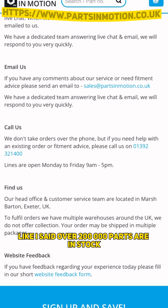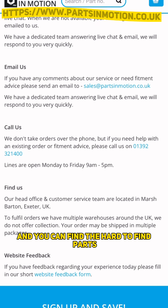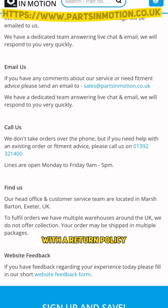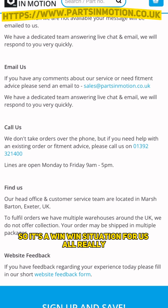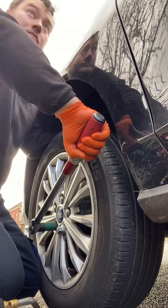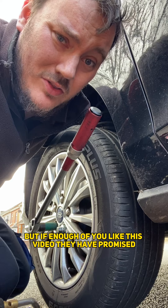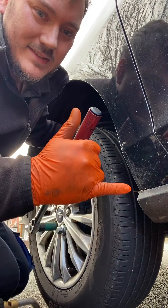So with Parts in Motion you can get over 200,000 parts that are in stock. They are cheaper because they're online, and you can find hard-to-find parts available through them, with a free return policy if those aren't the right parts - so it's a win-win situation. If enough of you like this video, they have promised to give me a 10% discount code for you all - so yeah, like the video guys, see you soon.